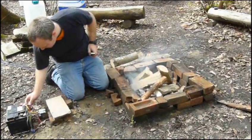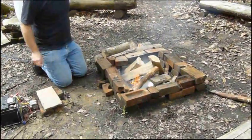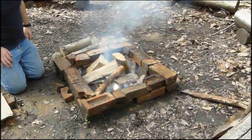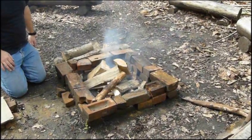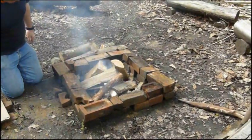Put some air in there now. There we go. It's a bit of initial smoke, but it lights it very quickly with the air blowing in. And once it's going, the smoke will disappear entirely.